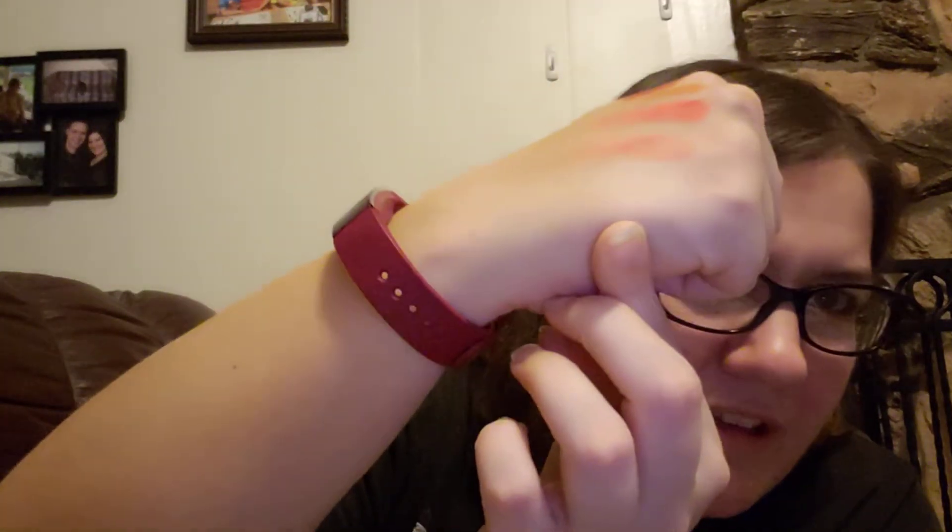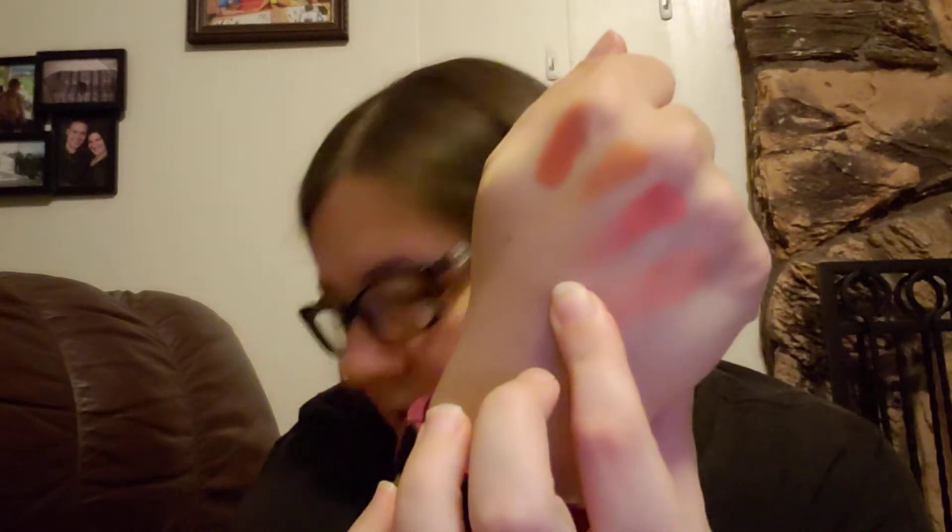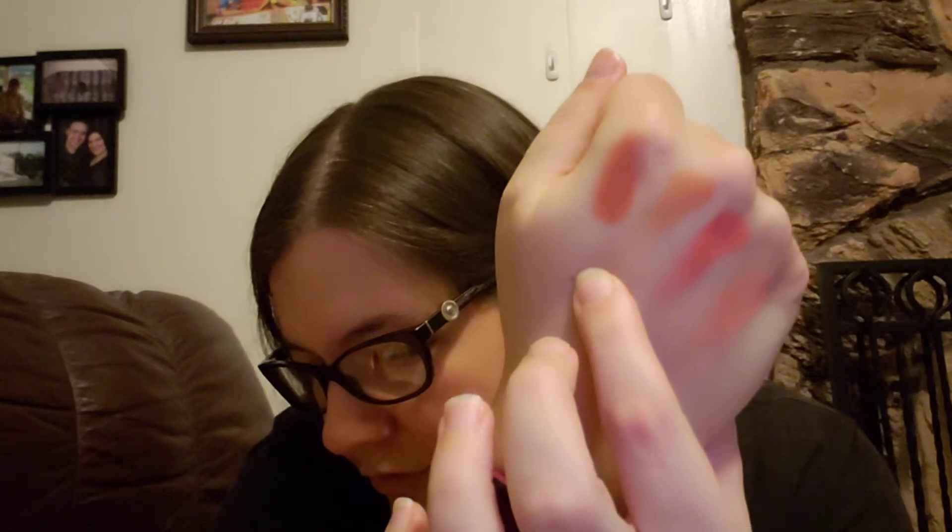Alright, so there's the first row. This one kind of matches my skin tone — it's the color Parched. Then this one is Taste Buds, this one is Bitch, this one is Kumquat, and this one is Stroke. Kumquat looks a little bit more orange on the hand than it does in the pan, I think, but I like it.